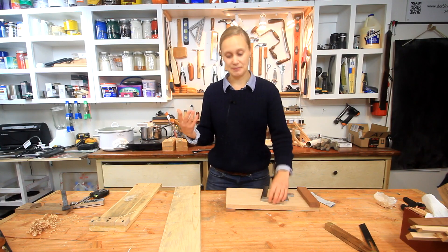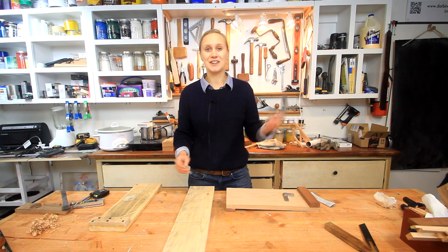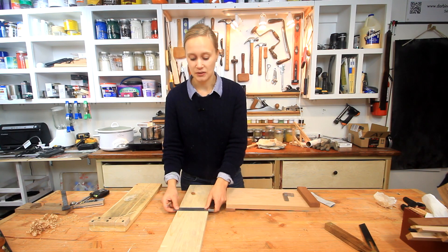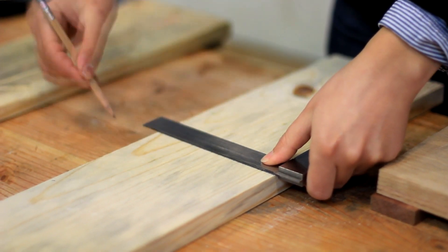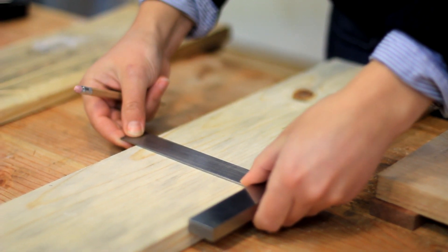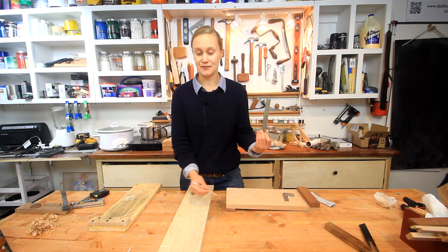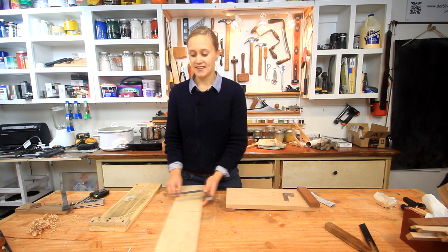In order to make sure that your angles on your saw are straight, you have to make sure that your squares are square to begin with. Here's a quick test: you draw a line, then flip it over and draw a new line. If it's the same line, it's square.